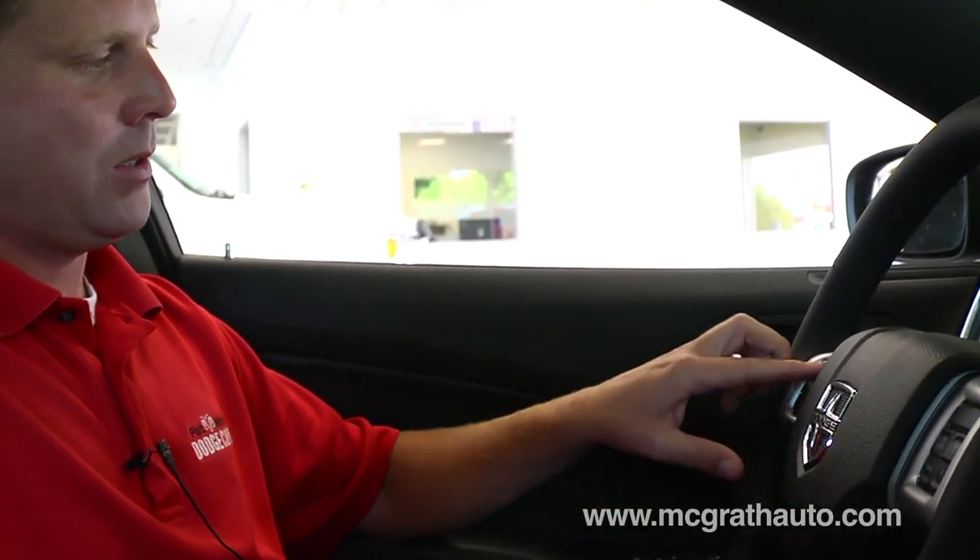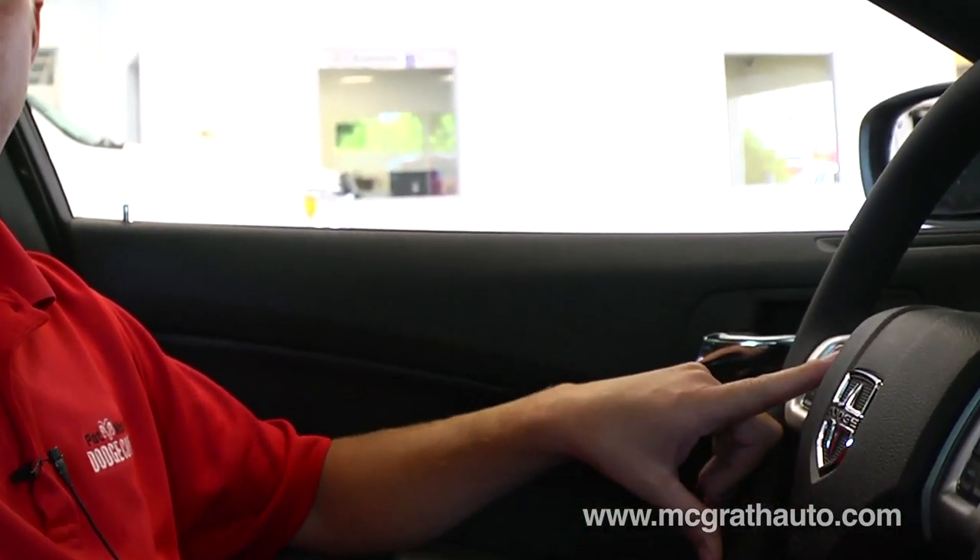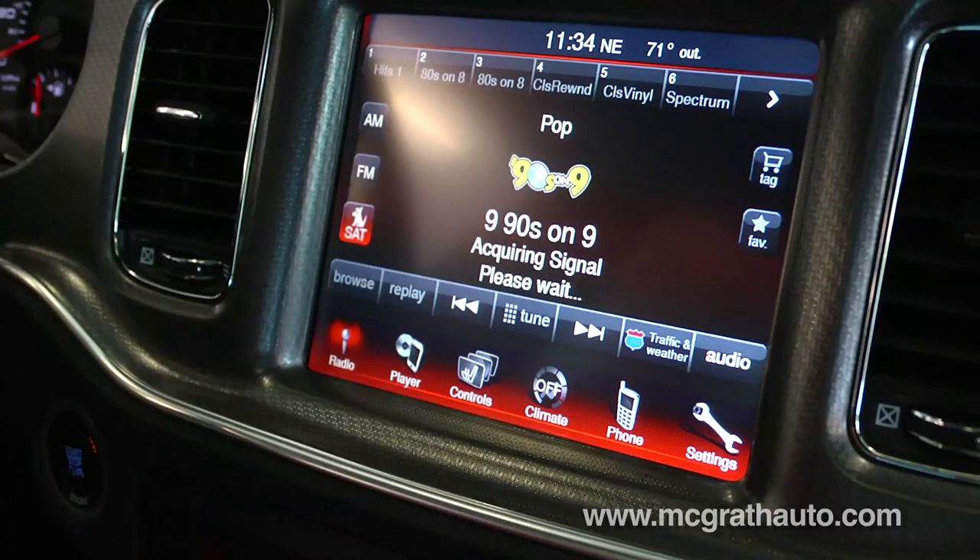Hello, this is Kirk Boyd with Pat McGrath Dodge Country. We're in a 2013 Dodge Charger and we're going to be going over the Uconnect system. We're going to start here on the steering wheel with your voice recognition and Bluetooth feature of the phone. I'm going to go ahead and pair the phone first.